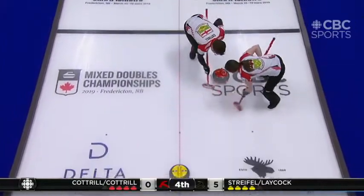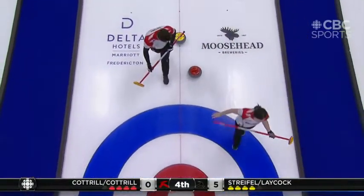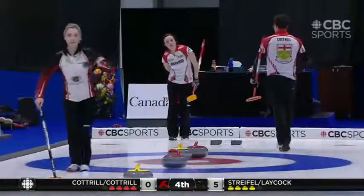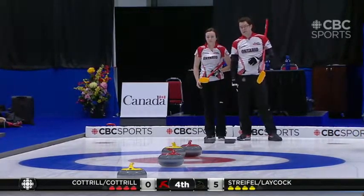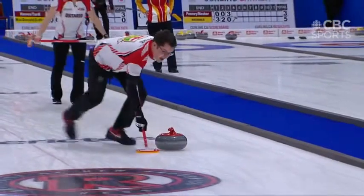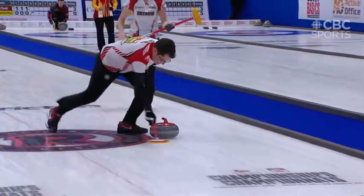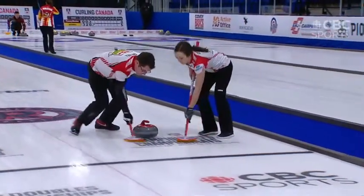Just a comment for the viewers at home: if you're watching Sean while he's sweeping, you can see his brush is a little bit too far to the low side of the rock. Sometimes it's a perspective thing, but as he's sweeping the rock he's obviously trying his hardest and working very hard. You can see he's not quite in front of the running surface of the rock — this is something that if they were to review the game tape, he would notice and start to inch his way over.